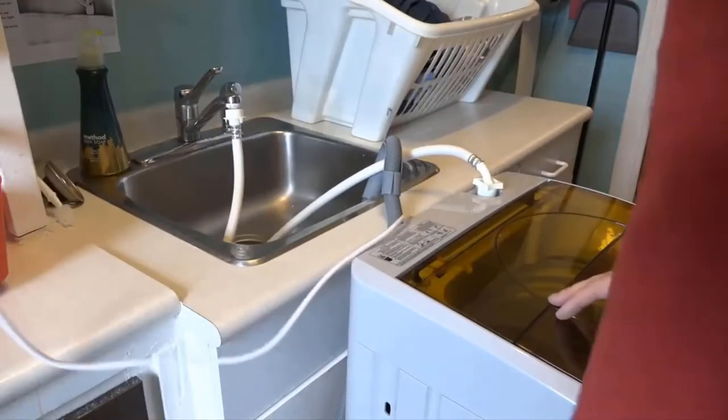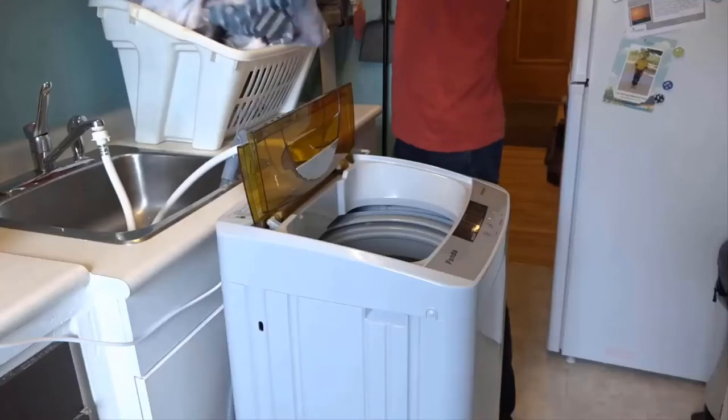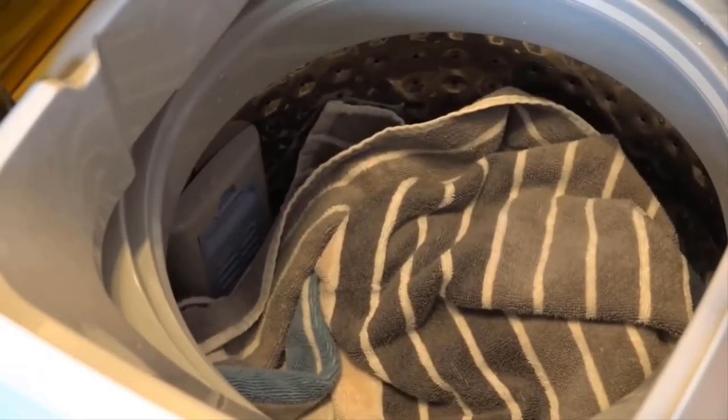The Panda has a capacity of 1.34 cubic feet, but what does that actually mean? Well, I'll demonstrate. Here I'm putting in some towels — there's one towel, two towels, and that's it. It is relatively small but great for quick loads and keeping up with your laundry.